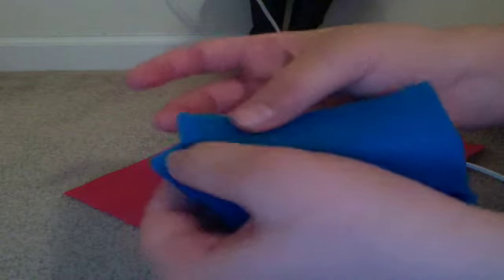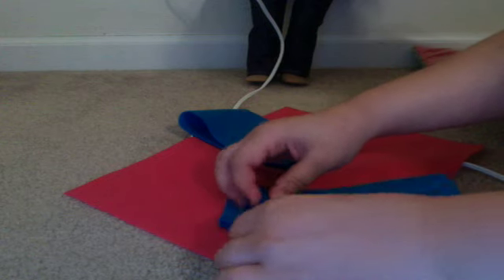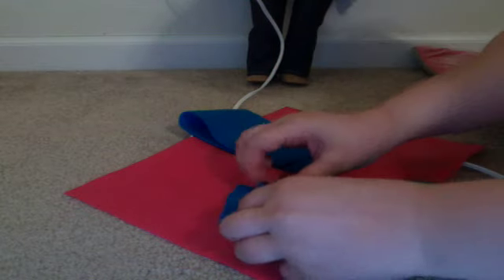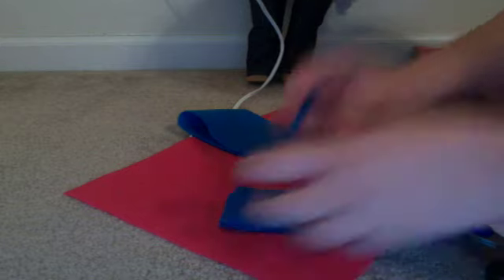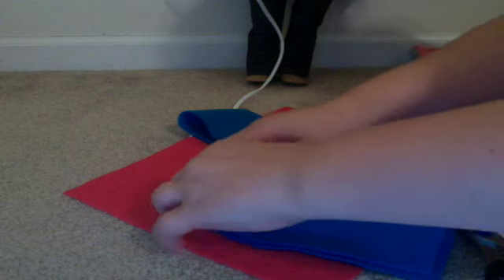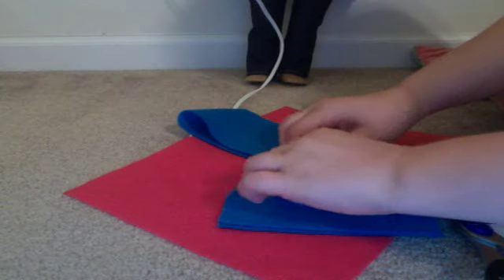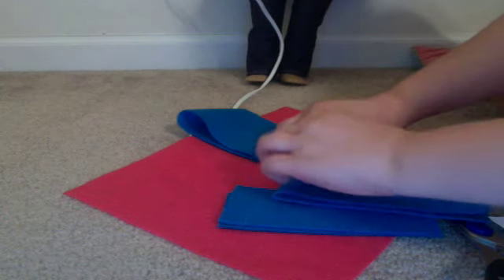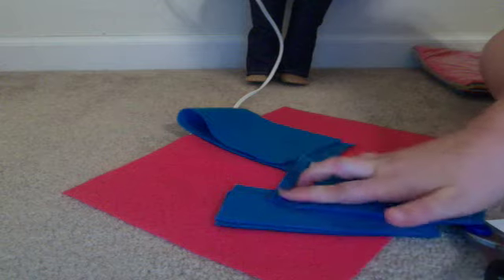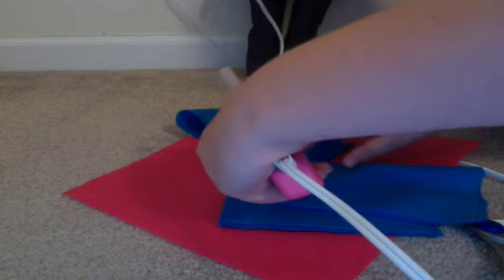So you're just going to cut a little slit in the bottom of the bag and fold this. Then you're going to put glue there and fold this up and glue that there so it has some room. You want to leave some space at the end so that you have something to glue. Let me try to do this without burning myself — ow! And that's exactly what I did.